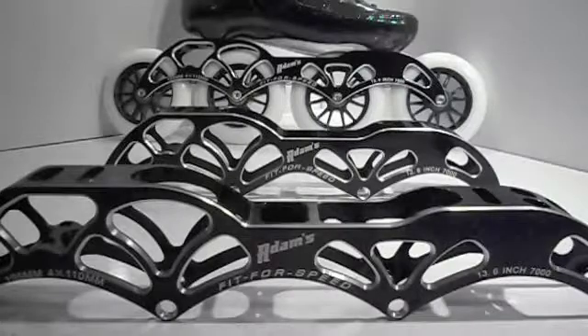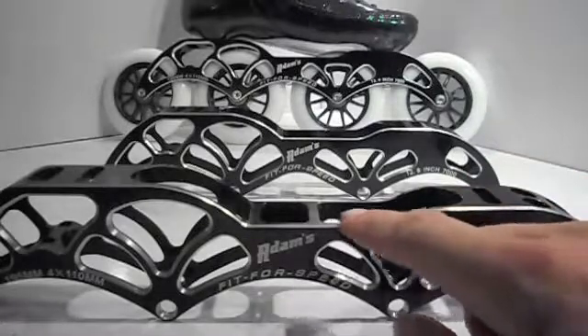The strength comes from the design and the relief cuts cut along the edge of the frame. The top mounting pad is thick, which results in a very stiff frame and allows little to no side twist.